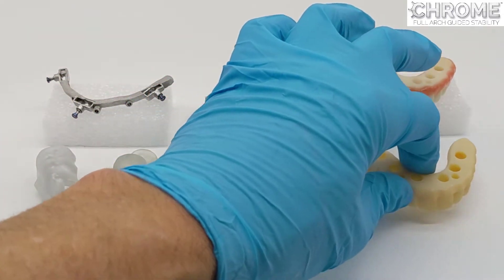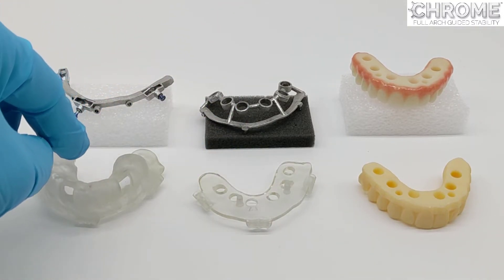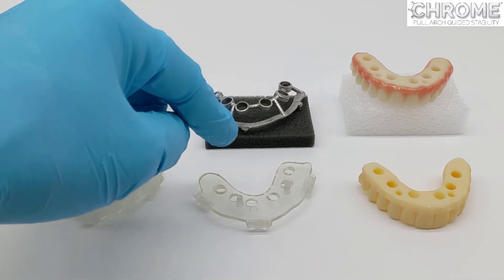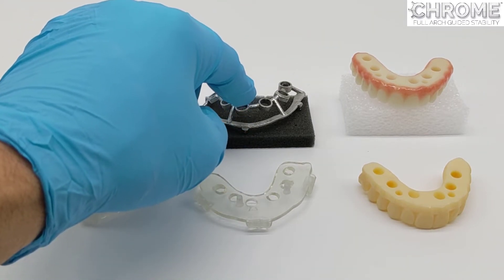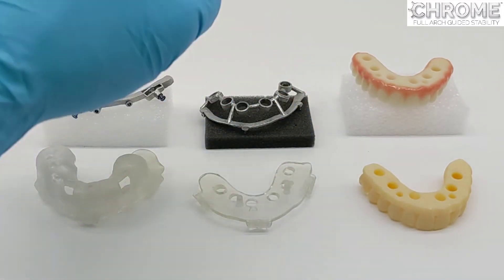So in summary, the components are: pin guide, fixation base, carrier guide, osteotomy guide, rapid appliance, duplicate pickup, and long-term prosthetic.